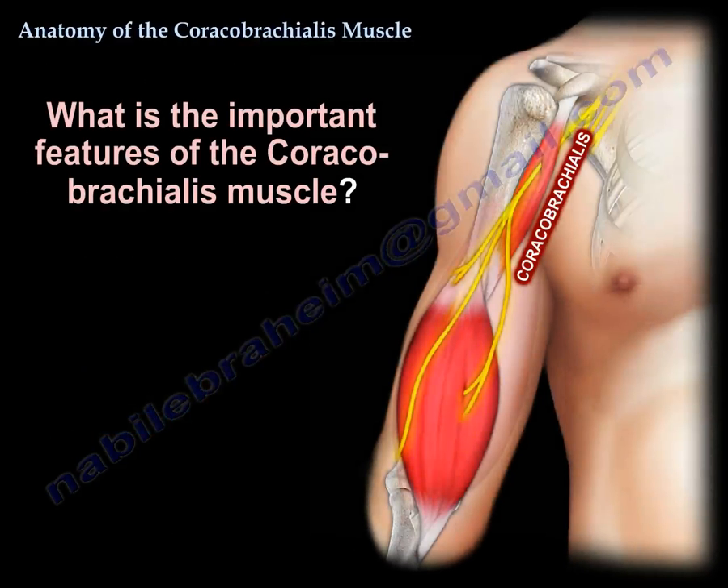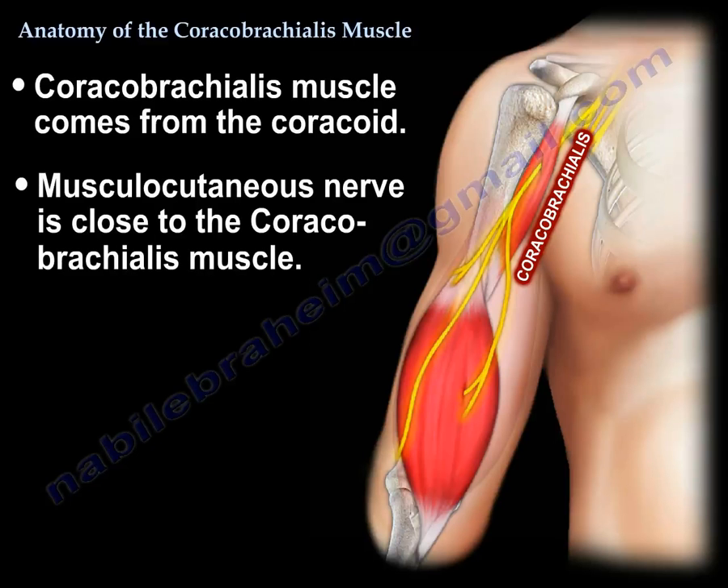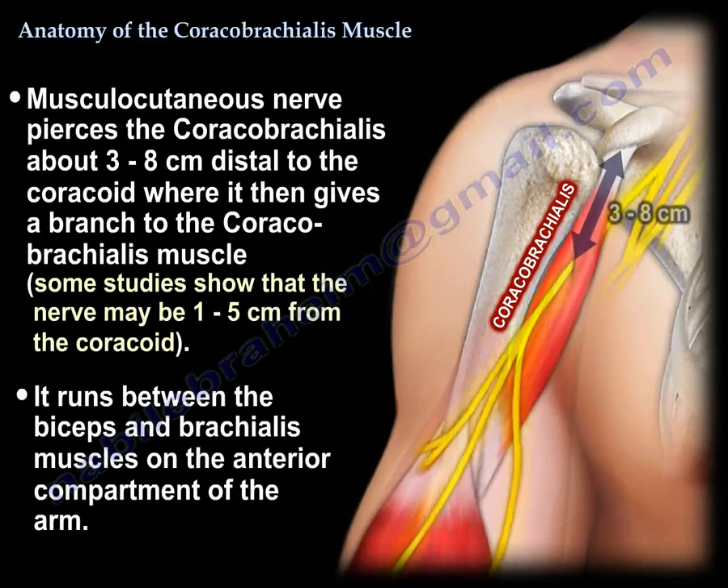What is unique about the coracobrachialis? The musculocutaneous nerve is close to the coracobrachialis — it pierces the coracobrachialis about 3 to 8 cm distal to the coracoid, and gives a branch to the coracobrachialis. Then it travels between the biceps and the brachialis in the anterior compartment of the arm.